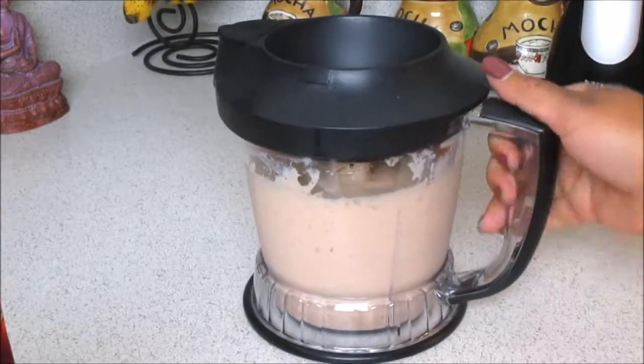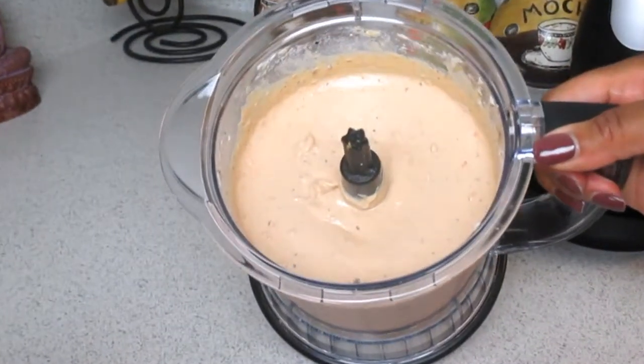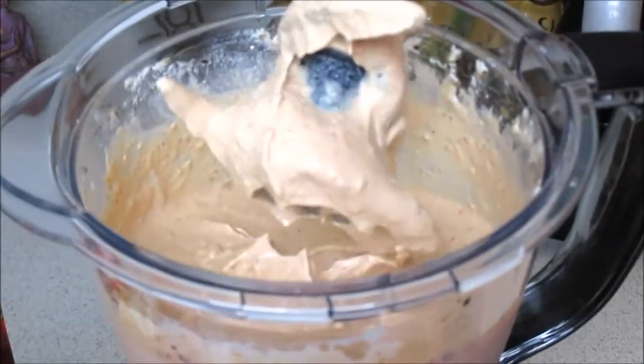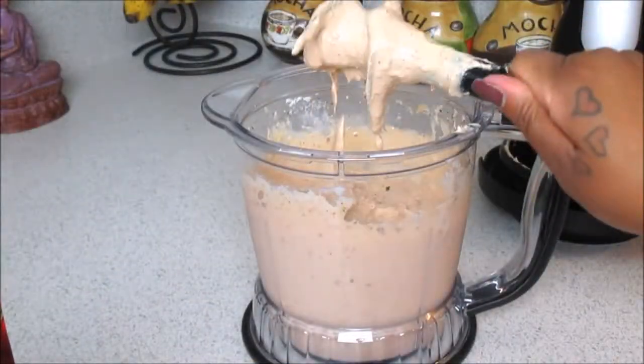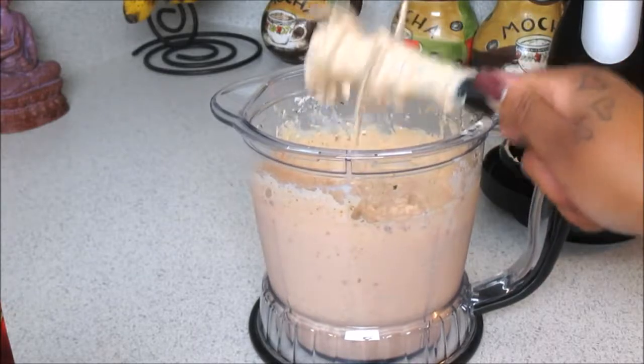Once you have everything blended, just check it to make sure the consistency is to your liking. This is what it looks like — it looks like legit alfredo cream sauce, so that's what you're going for. If you need to add a little bit more water, do so to make it to your liking. Make sure you get every single last drop before adding it into your saucepan.